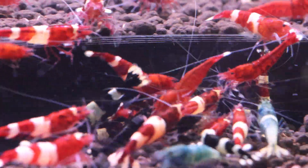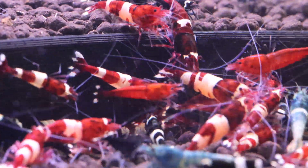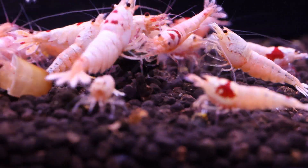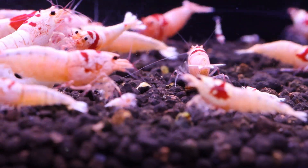Reproduction: for caradina shrimp, successful reproduction is a key goal for everyone. The right pH level is a prerequisite for breeding success. Maintaining water parameters that resemble their natural habitat encourages healthy egg development and hatching, as well as the survival of the shrimplets.